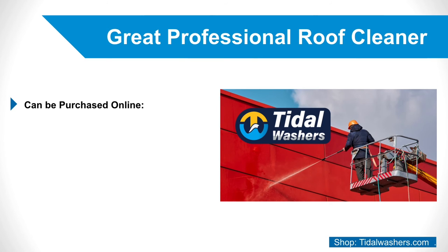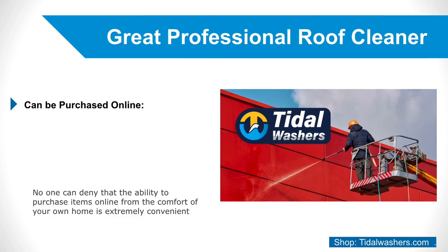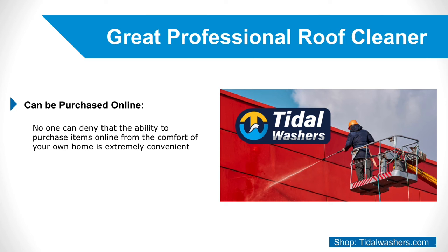5. Can Be Purchased Online. No one can deny that the ability to purchase items online from the comfort of your own home is extremely convenient and is also a valuable feature of roof cleaning products. While this may not be the most important factor of a professional roof cleaner, it will save you a trip to the store, as well as prevent you from running out of cleaner if the stores in your area do not have the product in stock.